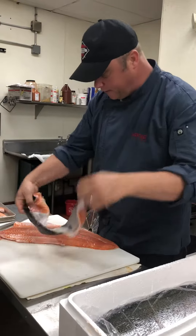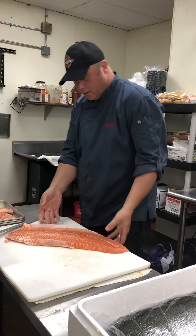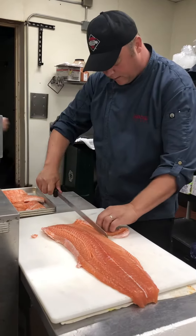So that's all the waste we have — not a bad job there. That's pretty clean. What we do here, we're going to just take some of that belly fat off; it just gets too greasy.